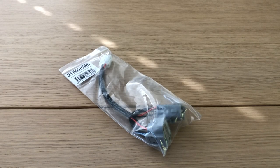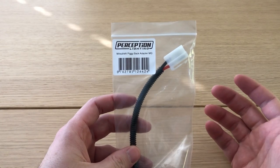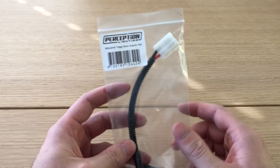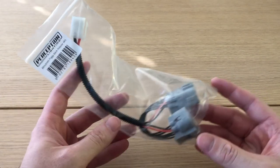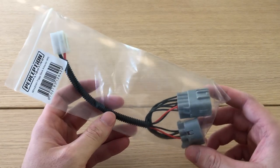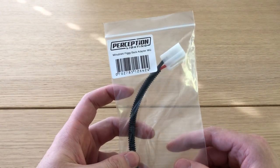Hey guys, this is a tall guy in a Triton. Just wanted to put a little video up of something you might not know you need for an MQ — if you're looking at doing a light bar or spotties, it's the piggyback adapter, so you can hook up like a DIY smart wiring harness or something like that, to whatever brand you buy, whether it's entry level or something a bit more high level.